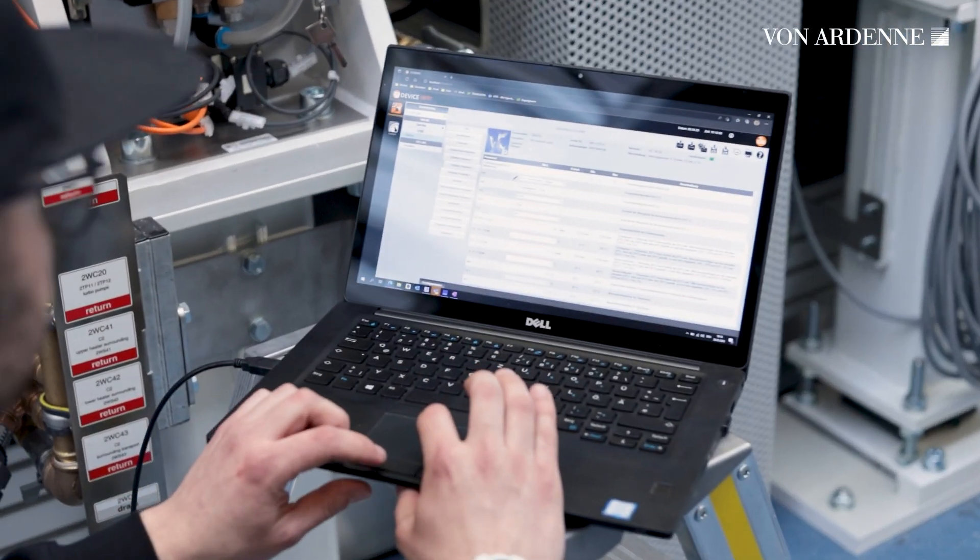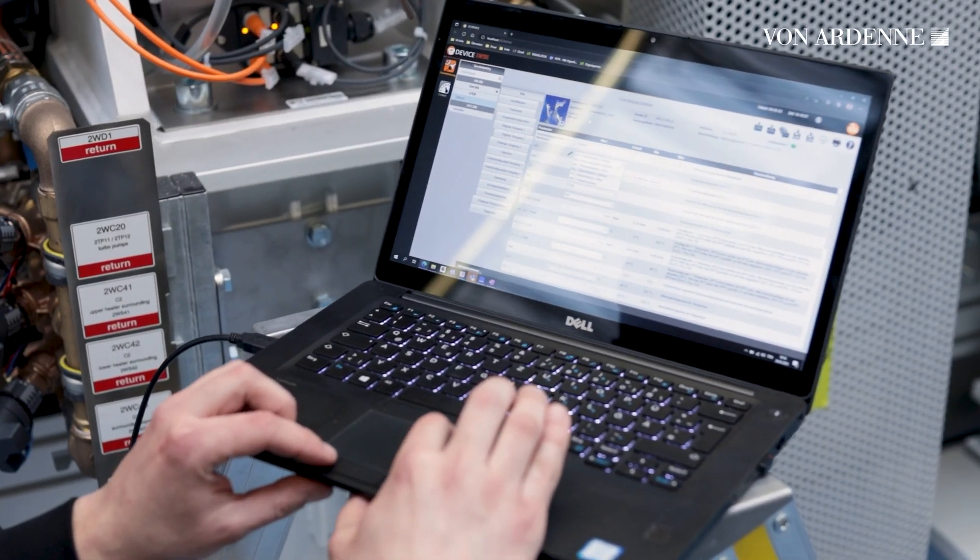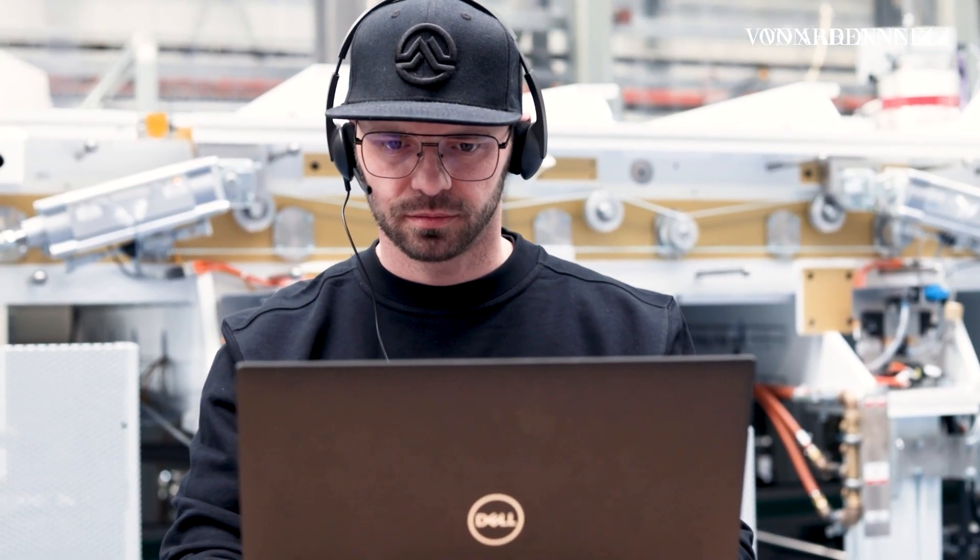When the machine is yours, the FONADEN service team will assist you wherever you are with on-site and remote support, upgrades, and spare parts.